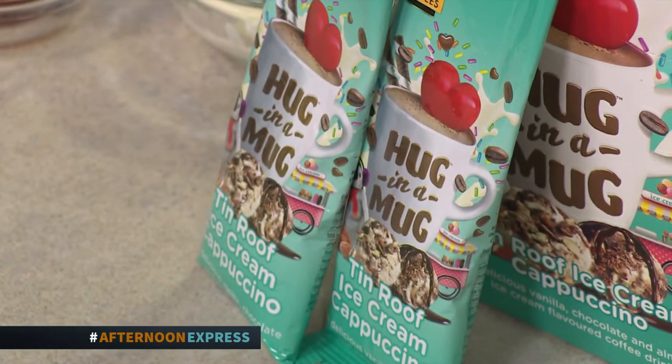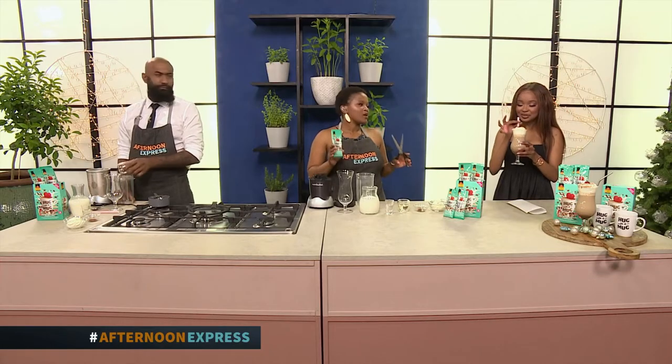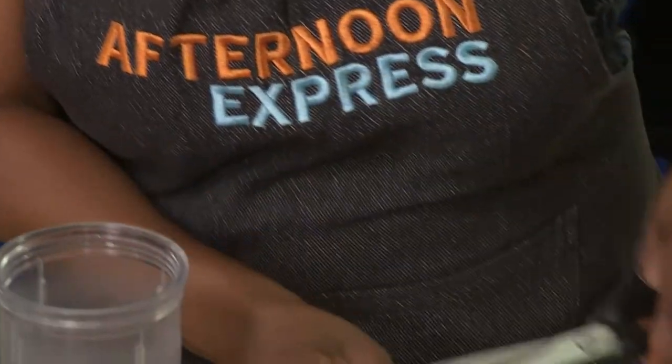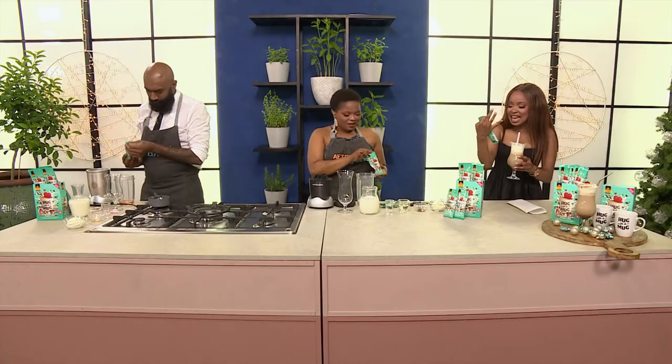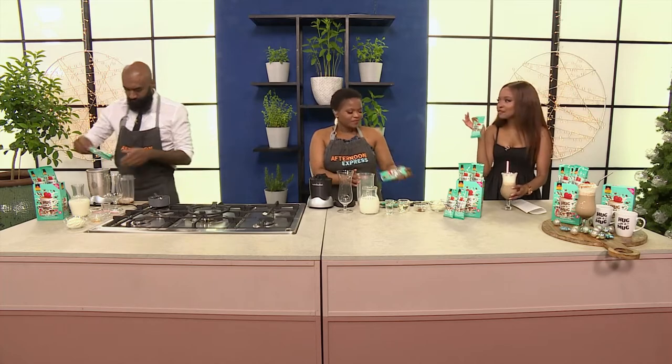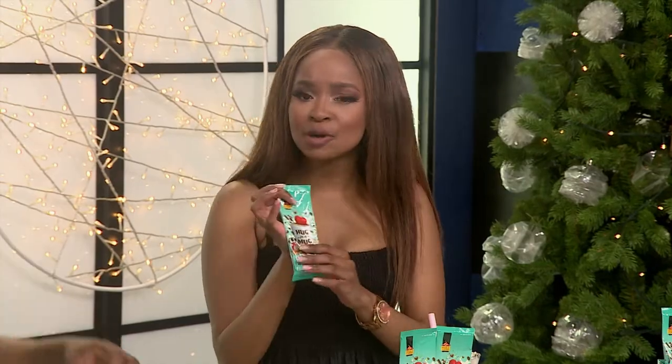Hug in a Mug Tin Roof Ice Cream flavour has got to be my new favourite — they've got an array of flavours, seven to be exact. But this one is my favourite because it combines the flavours of Tin Roof Ice Cream with the cappuccino. It's the creamiest, most indulgent cappuccino treat. This tastes exactly like the Tin Roof flavour — it's got that almond flavour, those chocolate aromatics, and the vanilla coming in. This is so good, it's almost as if I bought it from the shops.